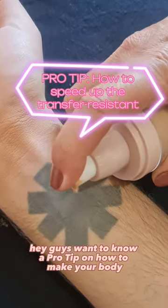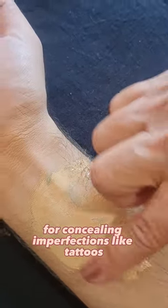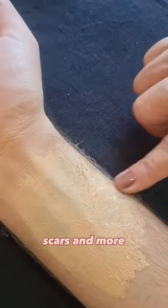Hey guys, want to know a pro tip on how to make your body and leg makeup even more transfer resistant? Bombshell body and leg makeup is my go-to for concealing imperfections like tattoos, scars, and more.